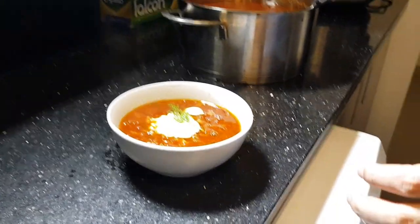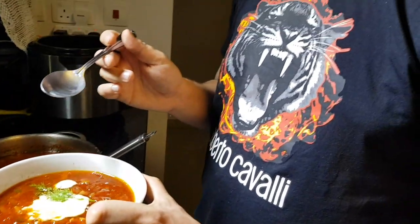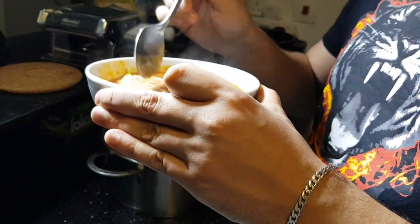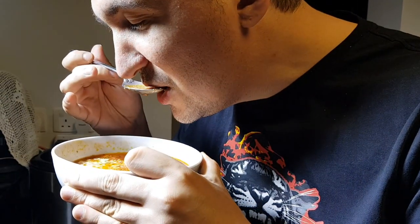Okay Viktor, can you try this soup and tell me what you think? We are trying borscht cooked by Mr. Yusuf. Seems like real Russian borscht. It's really delicious! Thank you. Thank you very much for spending today with us.